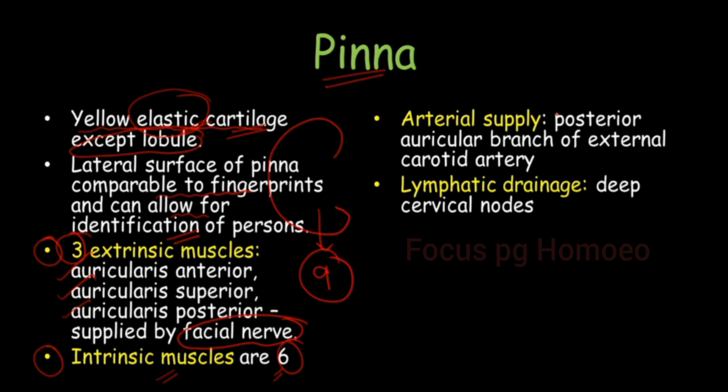For the arterial supply of pinna, you can remember using the mnemonic P-I-N-N-A. The arterial supply is by the posterior auricular branch of the external carotid artery. Lymphatic drainage is by deep cervical nodes.